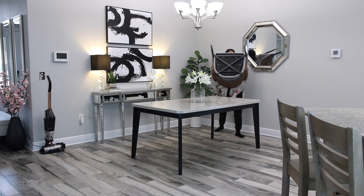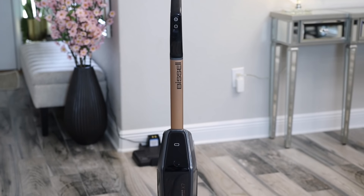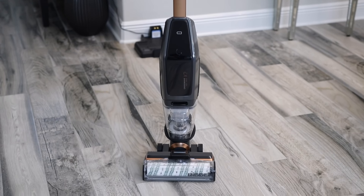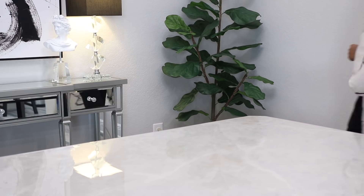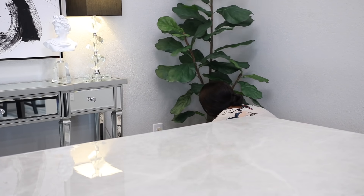Today's video is sponsored by Best Buy and I am going to be using their Bissell Crosswave X7 Cordless Pet Pro vacuum. This is a multi-surface wet dry vac and I'm really excited about it. I'll talk a bit more about the vacuum when I start using it, but right now I just want to clear out the space, get this table out of the way so I can vacuum and wash the floor, and then bring out my area rug.